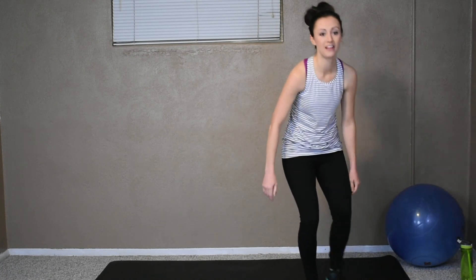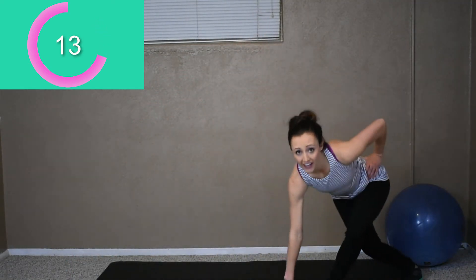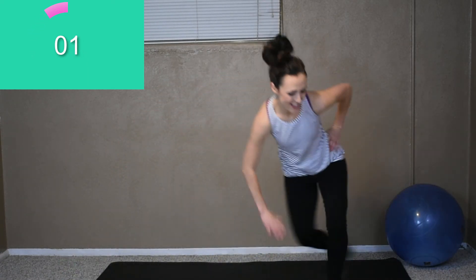Weights down. Okay, our last one — skaters. Two seconds to break. Let's go, here we go. Come on, push through it. This is the end of our eight-minute workout — push through it. Come on, I know it hurts, you're tired. We got a few more, come on. Alright, last one!